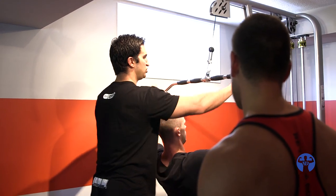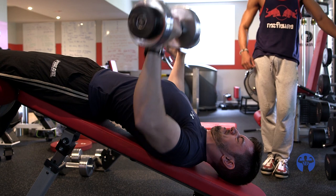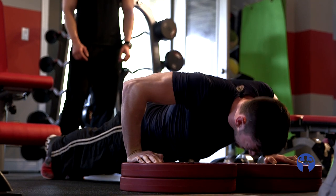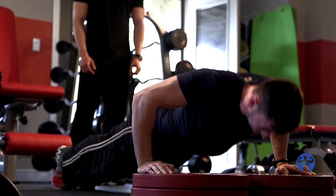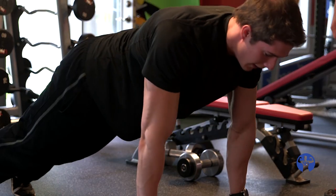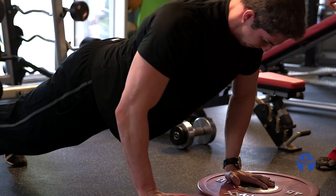Before you pull, think about ripping this bar apart. You feel that more in your lats? You can get a little more stretch at the bottom there, Caleb. Give me a little more stretch. Continuous tension — we're not trying to stop at the top. This looks way better. No pause at the top or bottom. 12, 13, 14 — just more. Get them done. Everyone counts. Don't quit on yourself. Lower — didn't count. Three more. One. Two. Last one. Good job, guys.